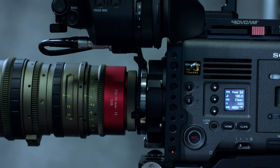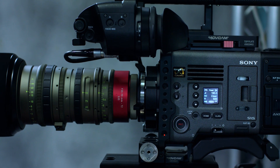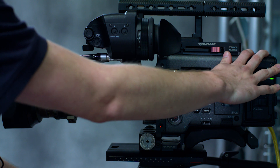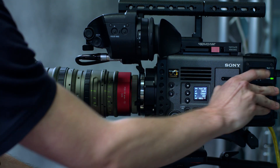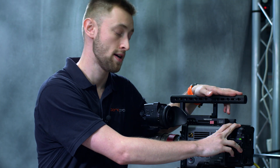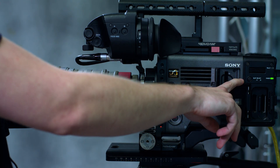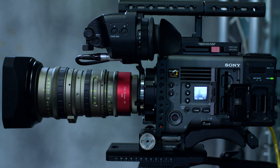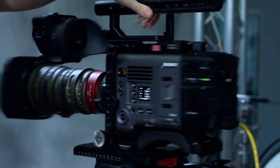In addition to that, we now have the ability to do dual recording. Specifically, we can now do ProRes internally on the Venice. Up until now you could do RAW and XOCN on the R7 externally, but now we can do ProRes 422, 422 HQ, and 422 proxies internally in full HD. Being able to do ProRes and doing it simultaneously are two new features of the version 2 software.